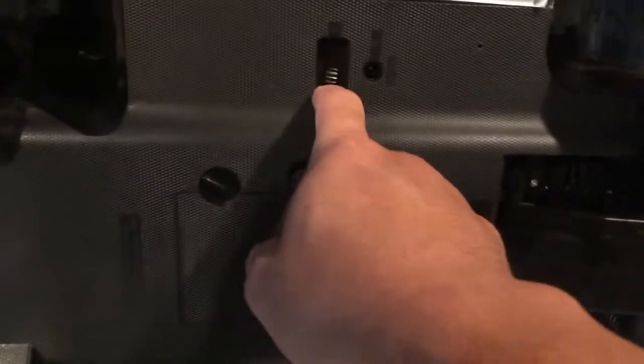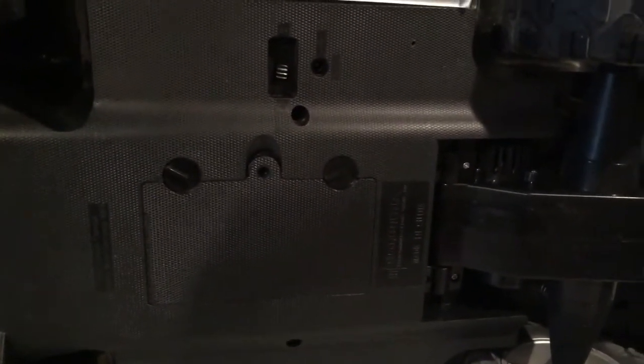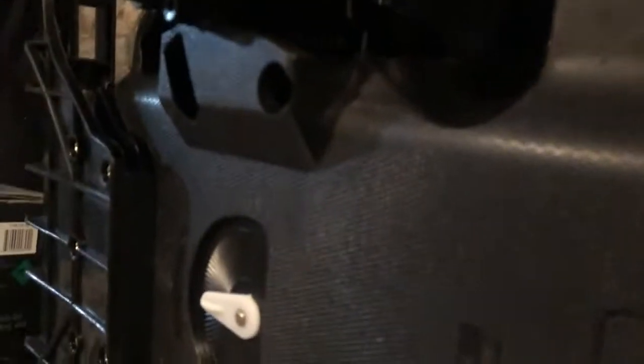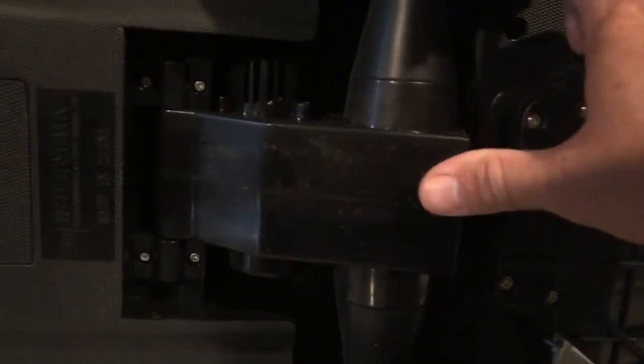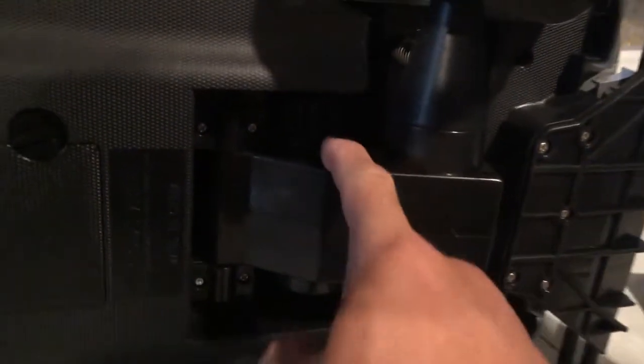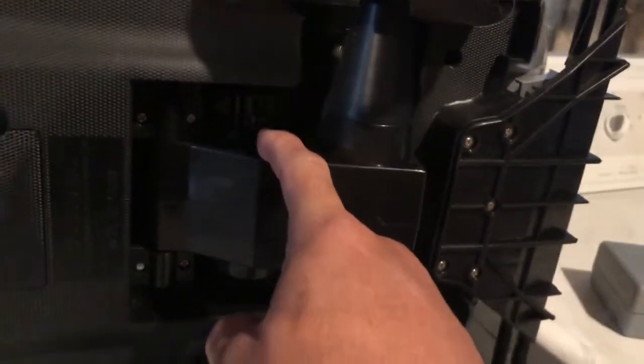The charging port doesn't really work — the seller tried to use it to charge up the battery and it didn't work. It has coil spring suspension up front and coil spring in the back. I'm in my basement so it's kind of dark, but I believe that is a 540 brushed motor inside.